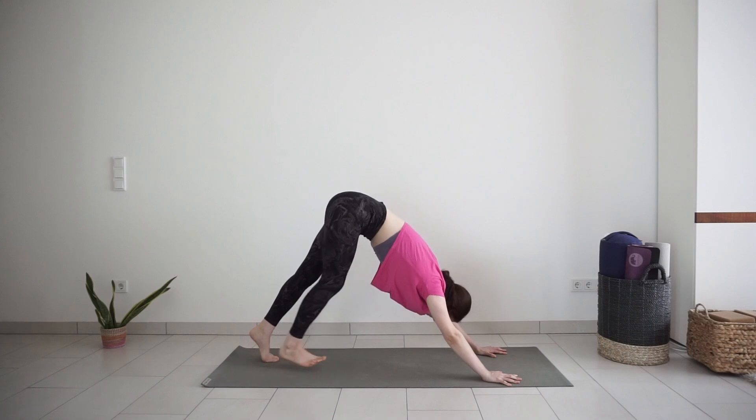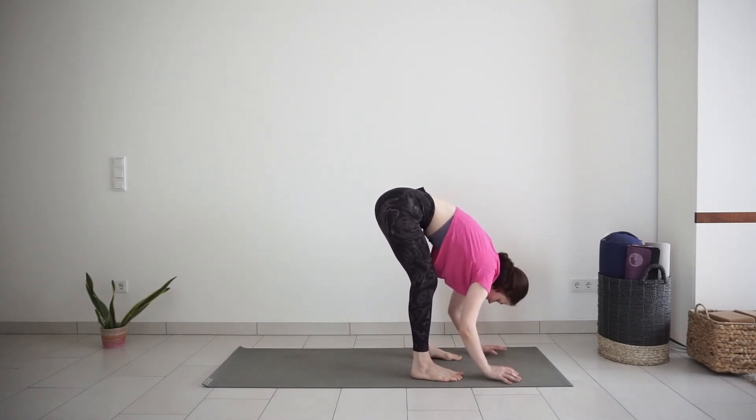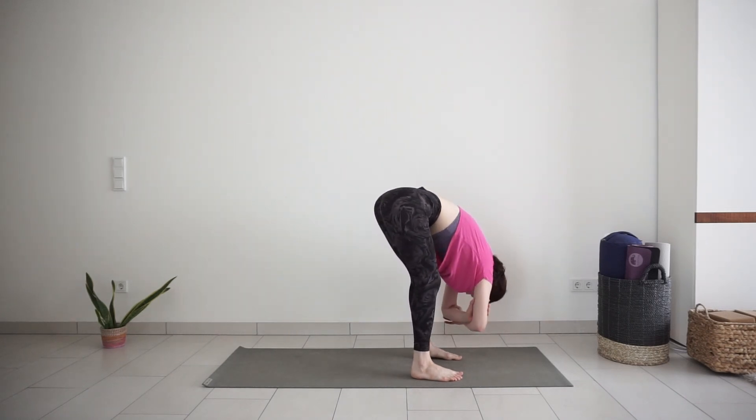From here, walk your feet forward to your hands. Hold the opposite elbows and sway the upper body side to side a few times, relaxing your shoulders, neck and head.